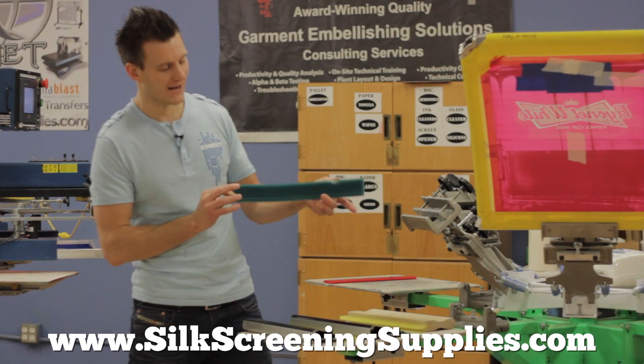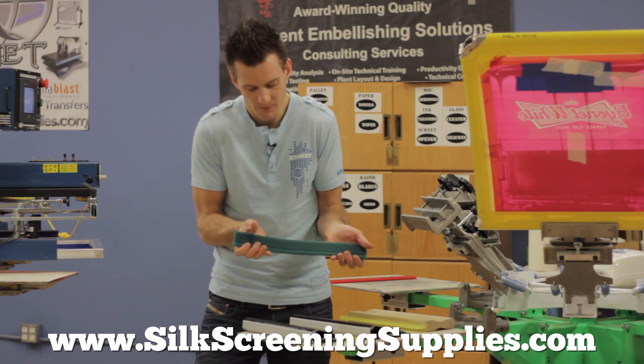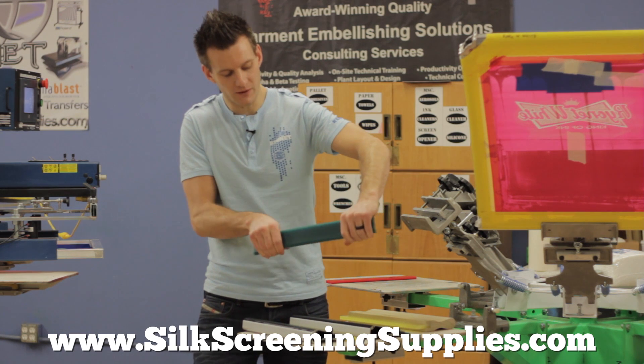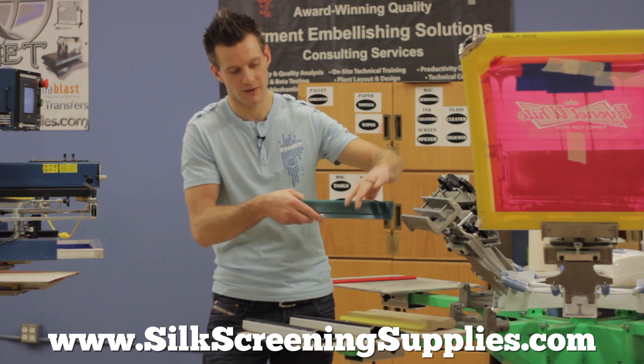Today we're going to review Joe Clark's Manny manual squeegee blade. This squeegee blade has a special hinge that allows you to either use the beveled edge to apply more ink and release more pressure on the hinge, or use the sharp edge with higher meshes for simulated process.